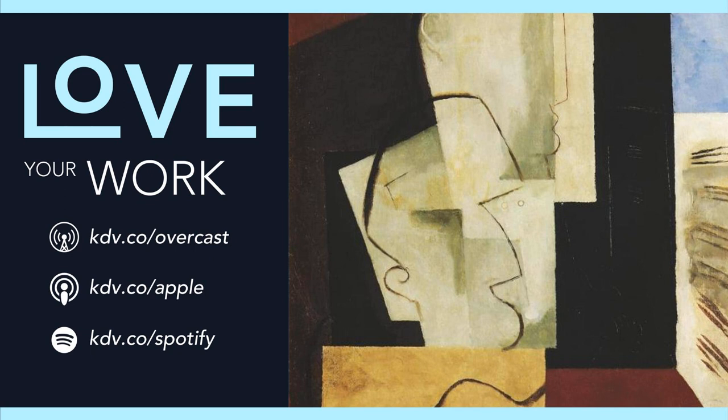Love Your Work is brought to you exclusively by our Patreon supporters, including top supporters Jeffrey Mason, Bob Rosen, and Pravin Shaker. The theme music for Love Your Work is At Sea by Dorena from the album About Everything and More, by arrangement with Deep Elm Records at deepelm.com. Love Your Work is a production of Kadavy, Inc. See you next week.